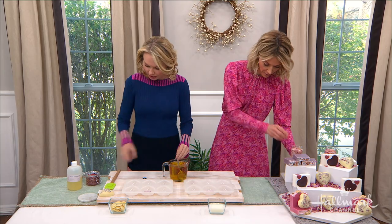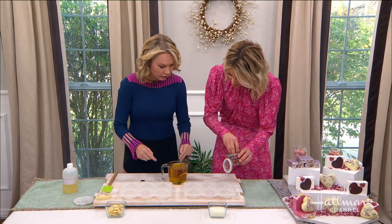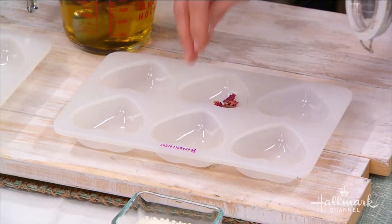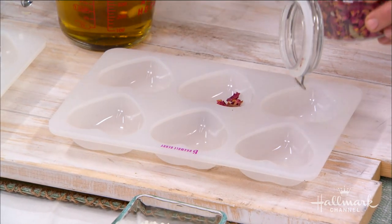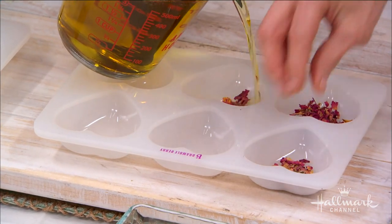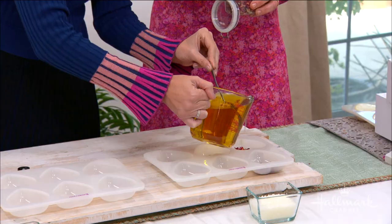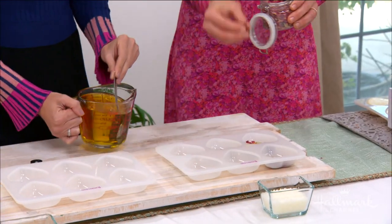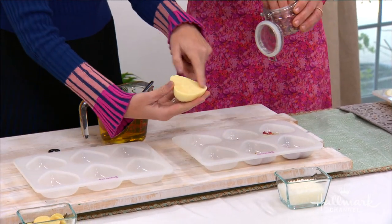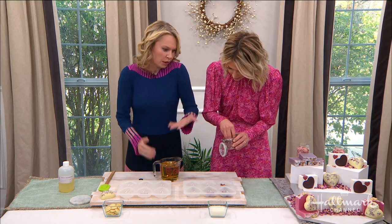What I want you to do is take some of these rose petals and just put them in the bottom of our silicone mold, like we do with the soaps. Exactly, just put them right in the bottom. Are these scented as well? Those are just dried rose petals. I'm going to pour a little bit of this in the bottom just to kind of glue those rose petals to the bottom, because otherwise they would float to the surface. And really, the rose petals are optional.